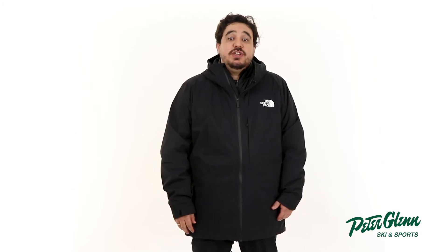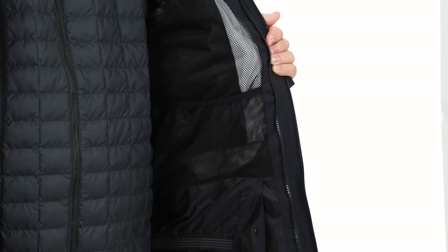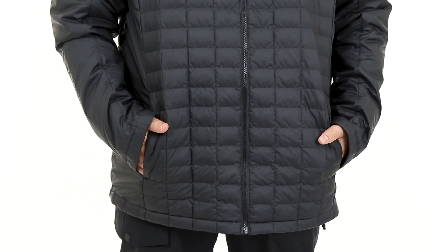In terms of storage, the outer shell has two zippered waist pockets, a hidden chest pocket, and a pass pocket at the sleeve. On the inside, there's one small mesh pocket to hold your essentials. The insulator has two waist pockets to keep your hands warm when you wear it on its own. Both the insulator and the outer shell are zip-in compatible with other North Face garments, so you can easily mix and match for plenty of options.